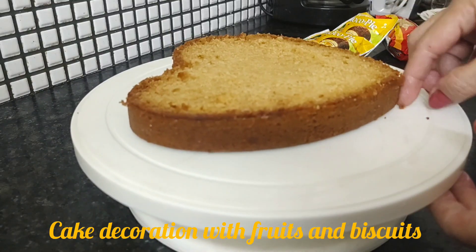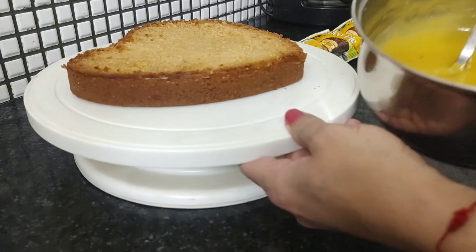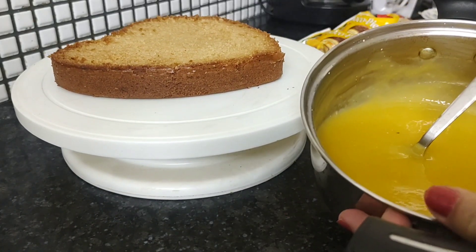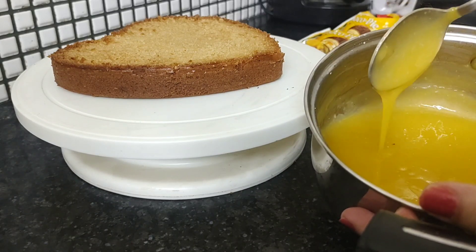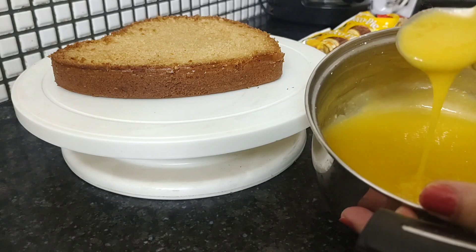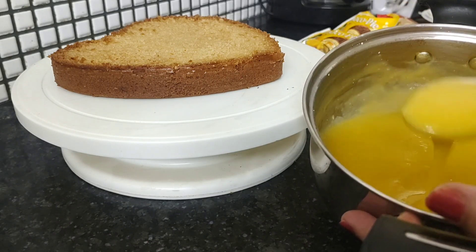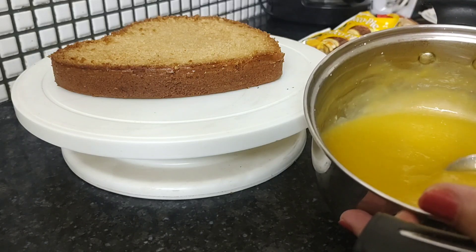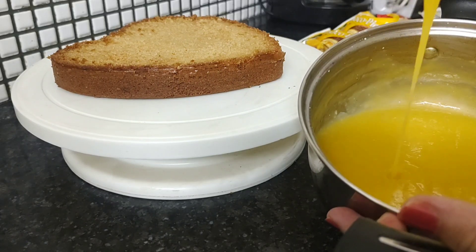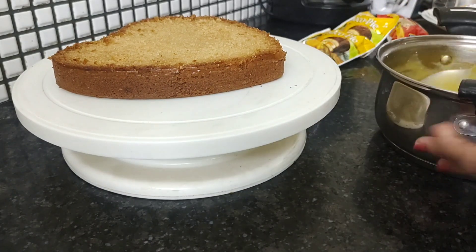This is vanilla sponge. Here I have made some mango pulp cream with corn starch. Corn starch and water — just boil them together. When it is transparent, add the pulp of mango and some powdered sugar according to your taste. So it will be like this. We will soak our cake with this thick liquid.